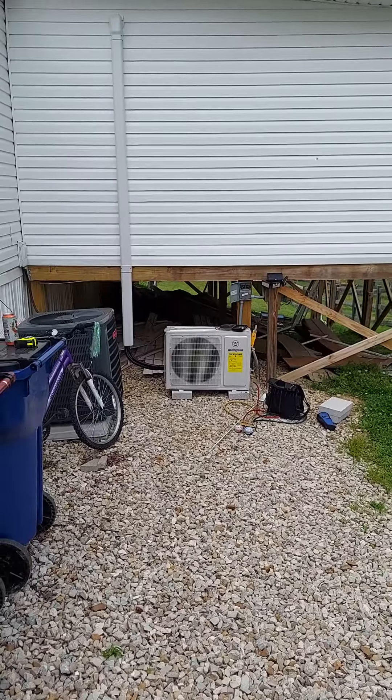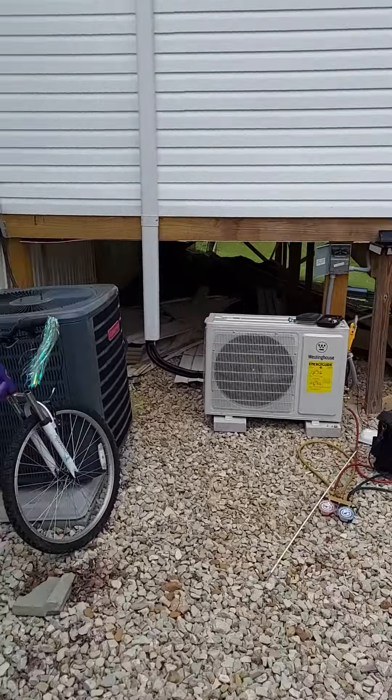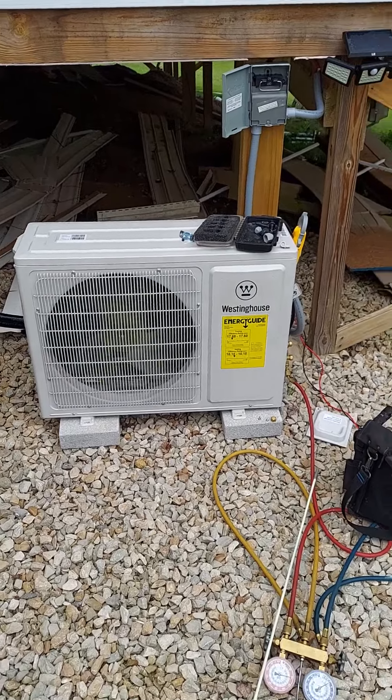We did a mini split as well as adding two runs to the existing system already. Line set cover, drain comes out as well, and I'm gonna straighten that up a little bit before it gets put down permanently.